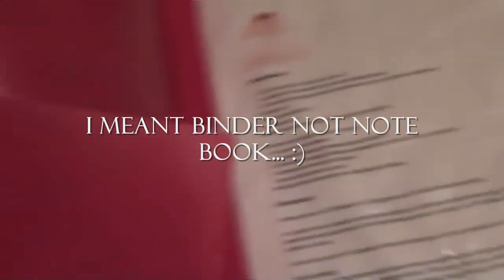Hey guys, I just wanted to share with you where I keep all my recipes. This is just a little five-star notebook. Inside it looks like this — it has a little section for notes and stuff like that.